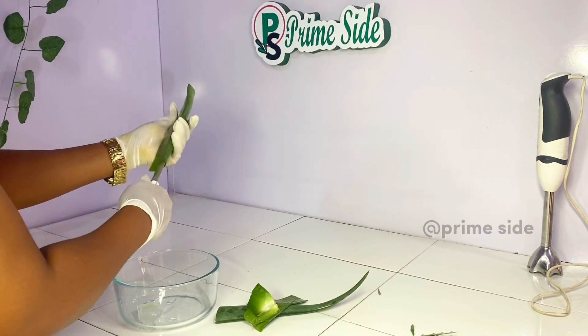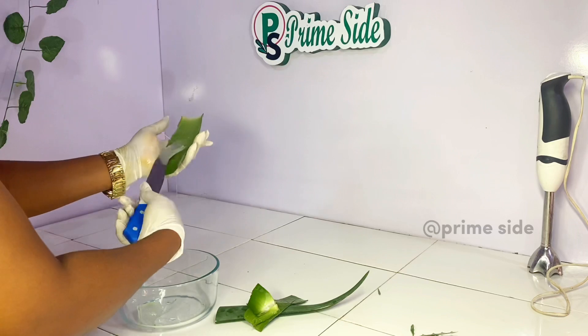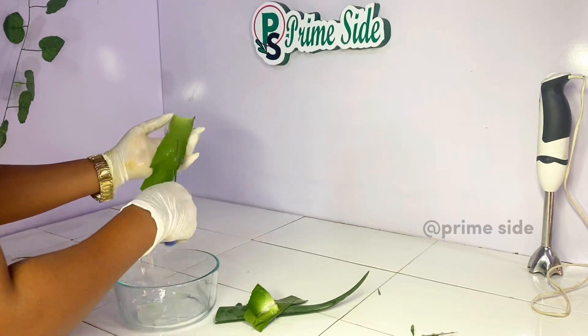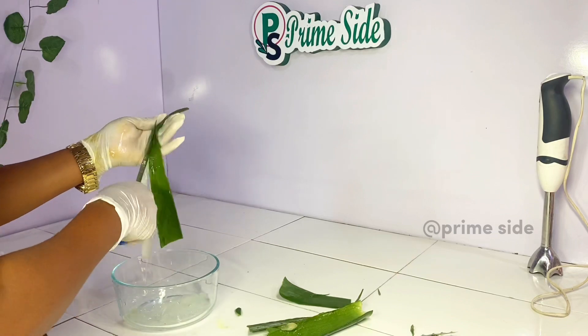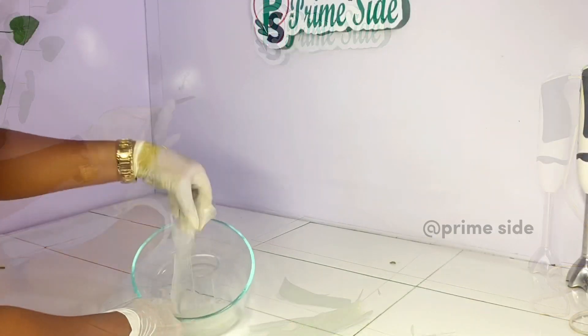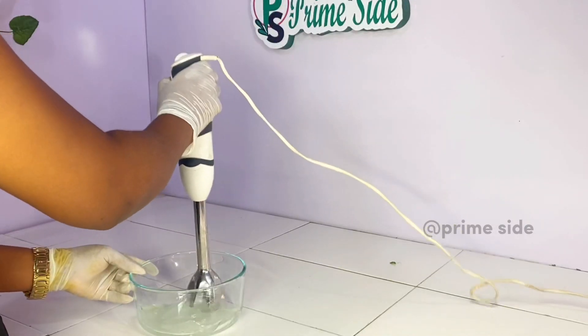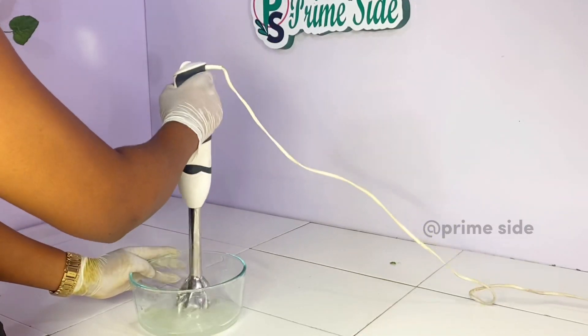I'm extracting the gel into a plate, because for this recipe we'll be needing just the gel. After taking out all the gel from the aloe vera stems, I'm going to go ahead and blend it with my stick blender until it's totally liquid.